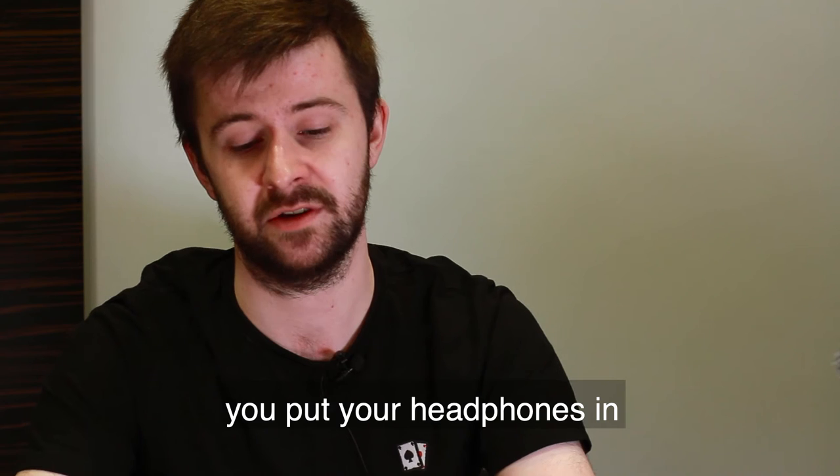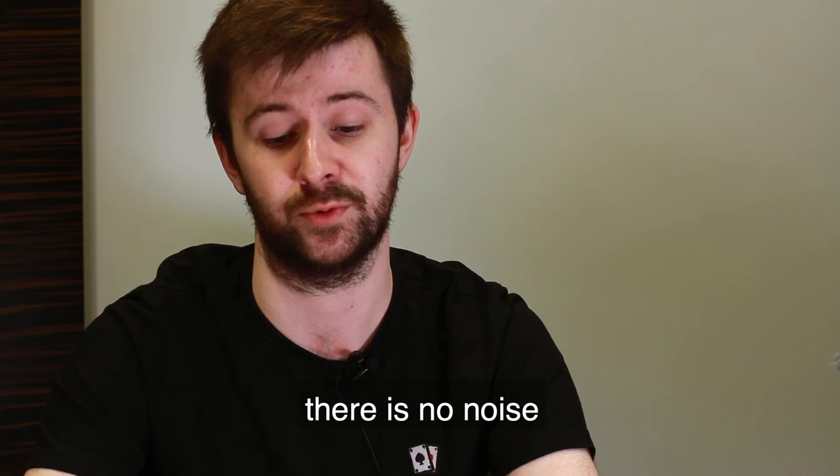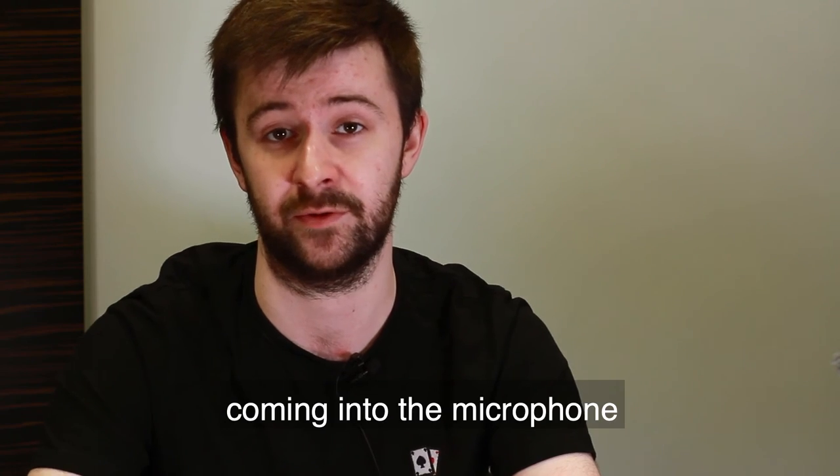Put your headphones in. The headphones are really important because you need to ensure that there's no noise — no outside cars driving by — and the only way you'll be able to hear this is by hearing what's actually coming into the microphone.